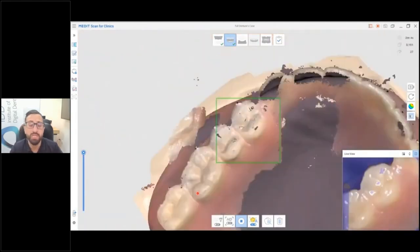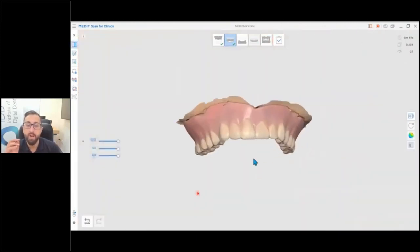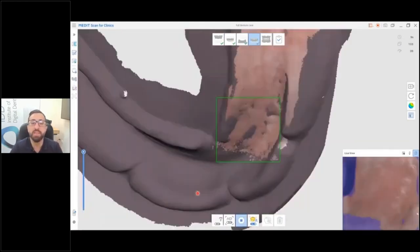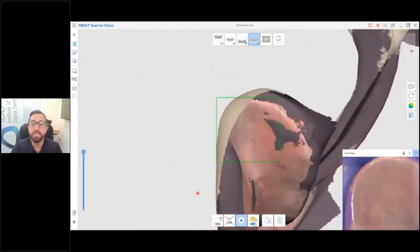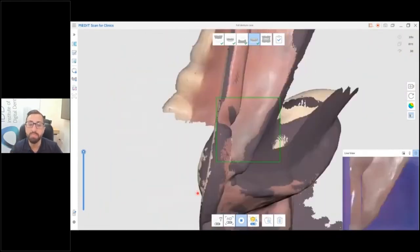What the Medit software does — which is really cool — is that once you scan the intaglio surface, it can recognize the fitting surface relative to your edentulous scan and will join them together for you. This is the same for the lower denture: scan the fitting surface first, rotate, and start scanning the flanges. You can see it automatically aligns with the model scan.